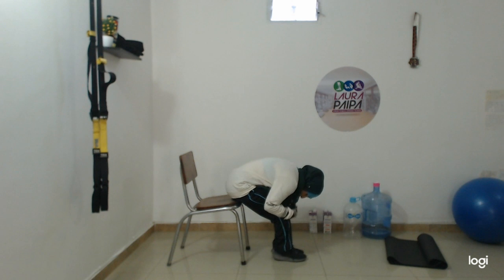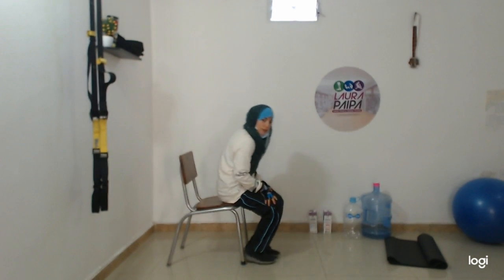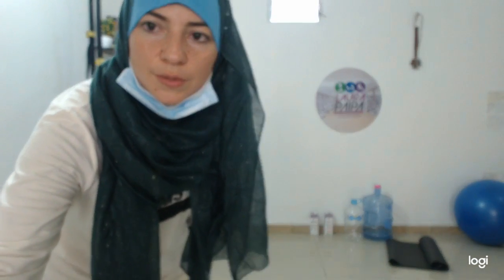Put your head very down, close to your knees. If you want, you can stay with your legs, your calf. You can put your hands and help yourself, put pressure on your back, more down. Hold for a second there. Breathe in, relax.